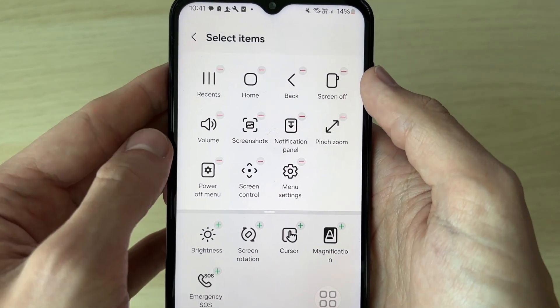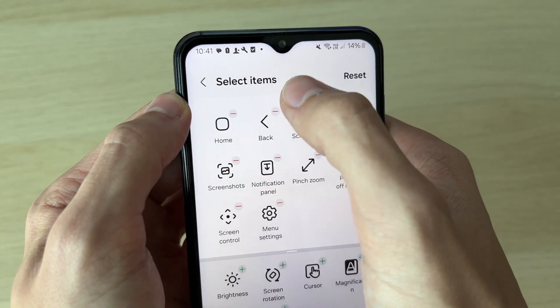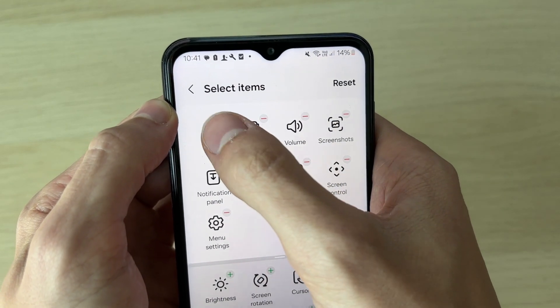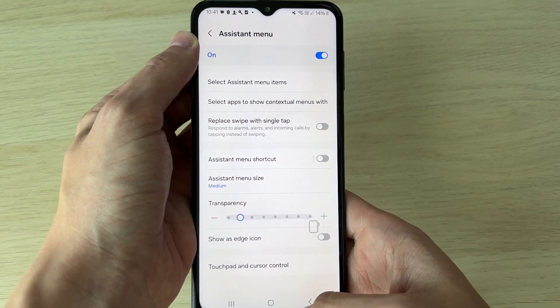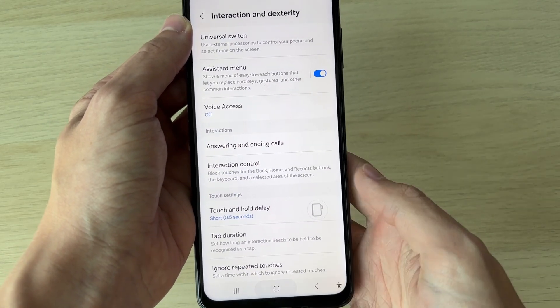We don't need most of these because we just want Screen Off. Press the line in the top right of each item to remove the ones you don't need, then press back and come out of settings.